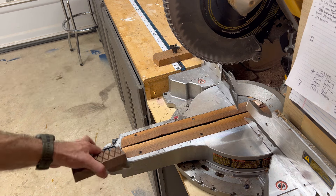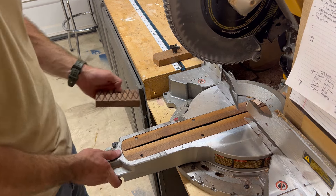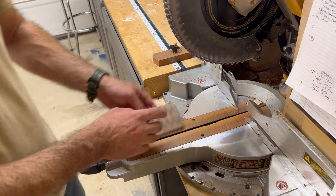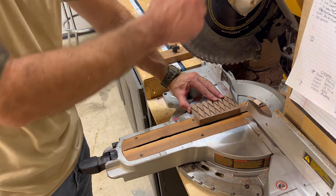If you are ripping a board this way on the miter saw — I just cut it at an angle anyway — if you're ripping a board on the miter saw, hold it firm, do not move your hand, and just cut nice and slow.